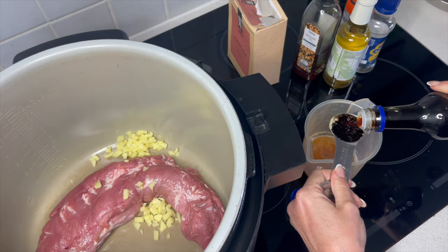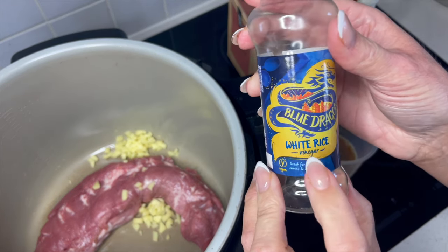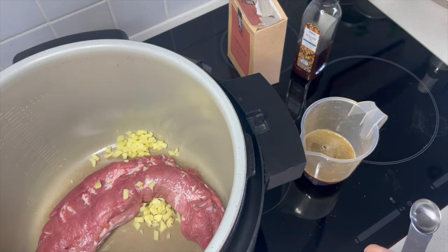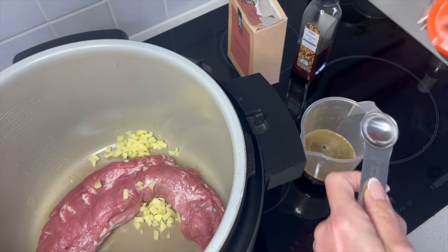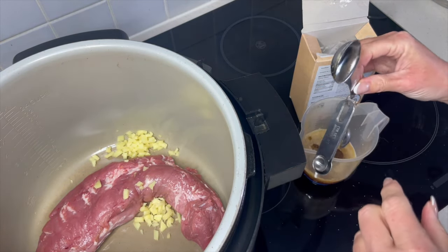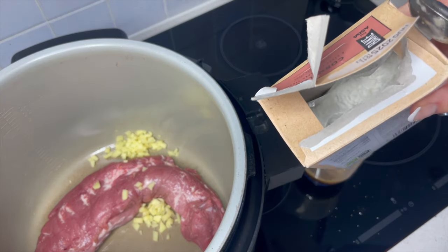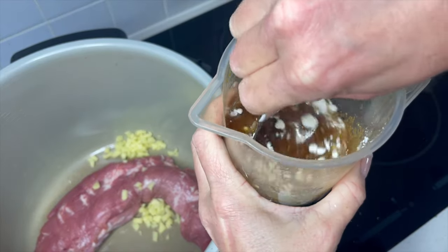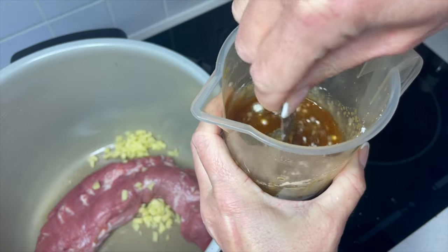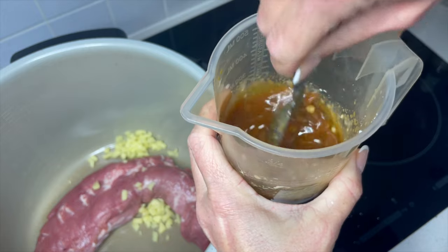We need four tablespoons of soy sauce to create the sauce, so that's four in there. We want some white rice vinegar — you're going to need two teaspoons of this. You want around a teaspoon of onion powder, a teaspoon of sesame oil, and then to the sauce I add in a tablespoon of corn flour and just give that a little mix. That is your lovely teriyaki sauce that is going to flavor this pork.